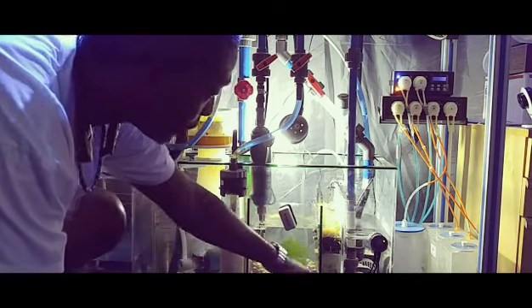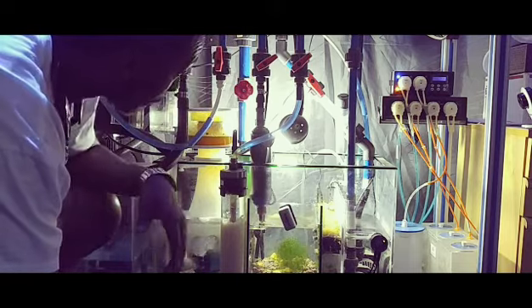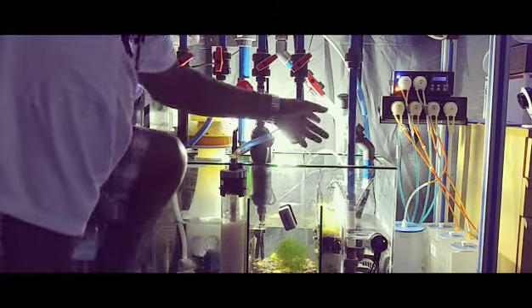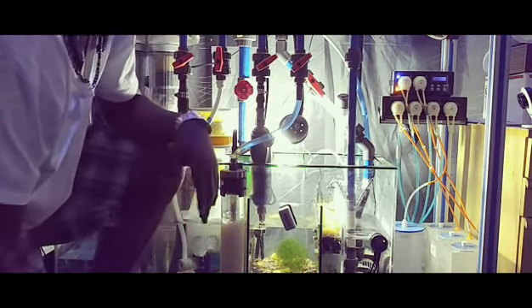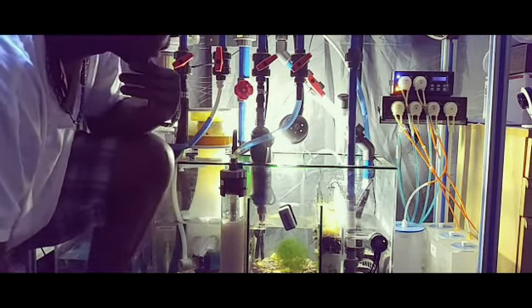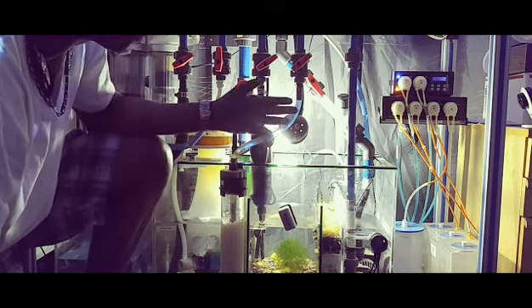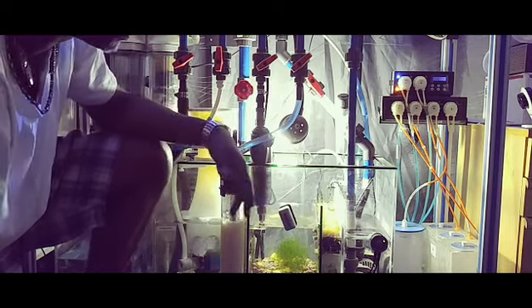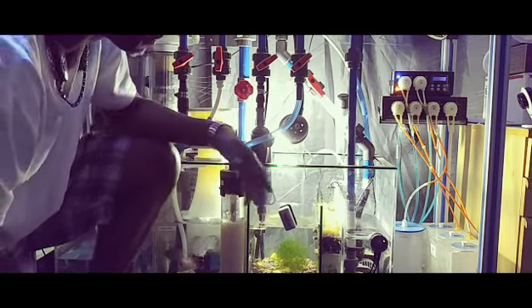The water then goes into the return section. In that section I have my return pump. I have a Y check valve for the system to keep the water from returning to my sump in case of a power outage and prevent overflow.